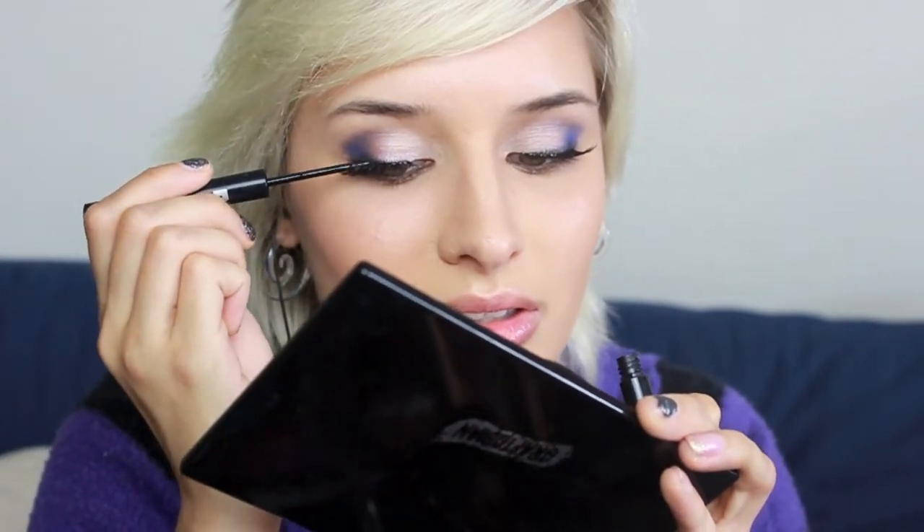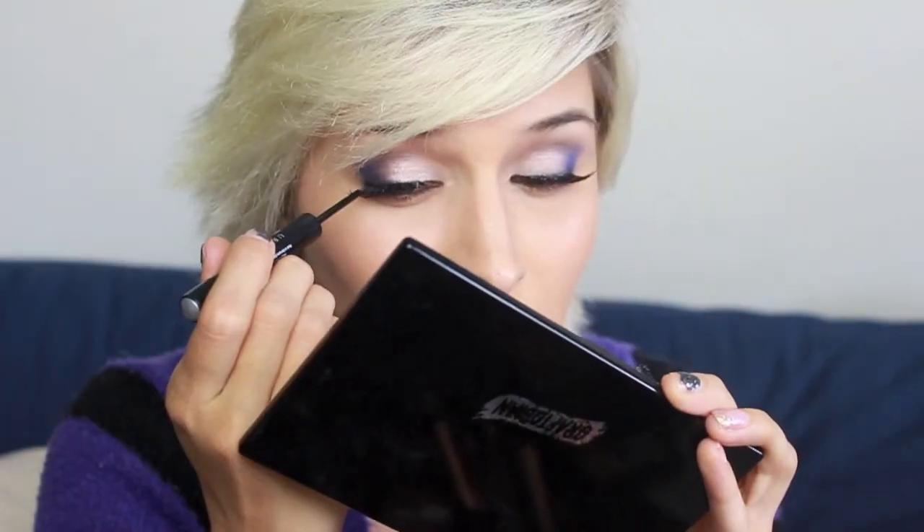It looks like my lash glue is basically done drying, so I'm going to take Urban Decay 24/7 liquid waterproof liner and go over the band of the lashes just to hide it a little bit. Then I'm going to tightline and waterline with just a black liner. I used a tiny touch of MAC Melba blush, and for lips I used Urban Decay Lip Junkie in Midnight Cowboy paired with Lise Watier Lip Kiss Crayon Gloss in Melon Twist — just a little bit in the center. And I did my brows.